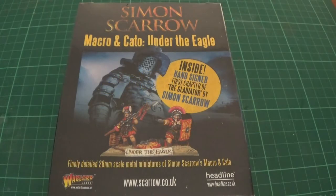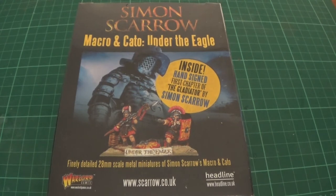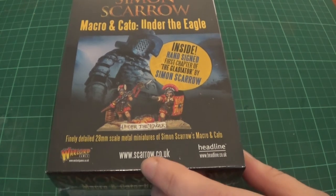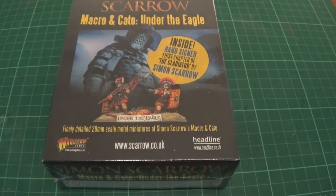Hello and welcome to Pounding of the Geeks. You join us for an unboxing of the Simon Scarrow Macro and Cato Under the Eagle box set from Warlord Games. This is a birthday present from Paul because I read Simon Scarrow's books about Macro and Cato.